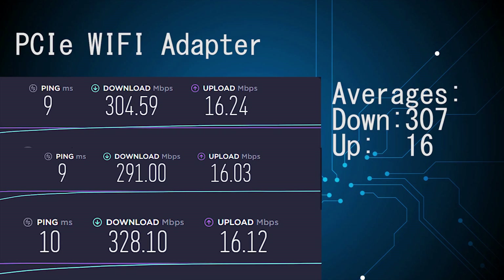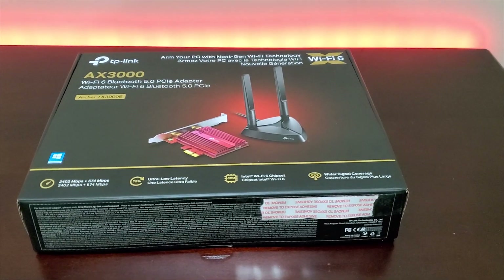And with the PCIe Wi-Fi adapter, I was able to achieve download speeds of up to 295 MB per second. That's about a difference of 145 MB per second in download speed. In my case, that's essentially doubling the Wi-Fi speed I was achieving with the USB Wi-Fi adapter, which is actually quite impressive.